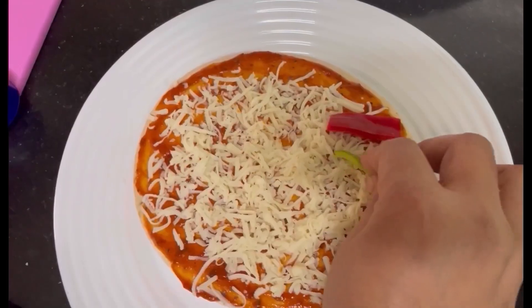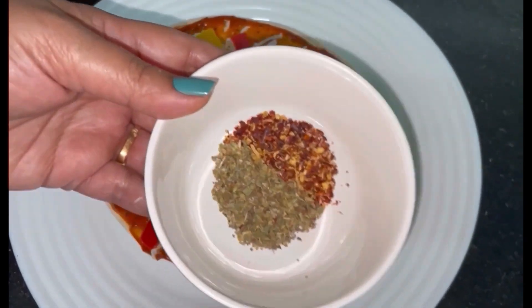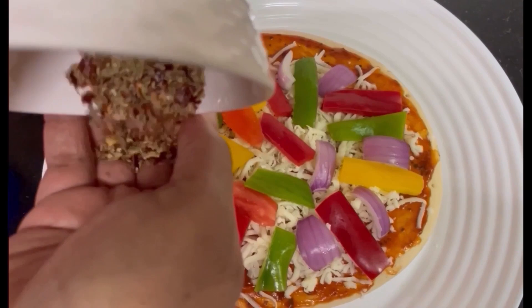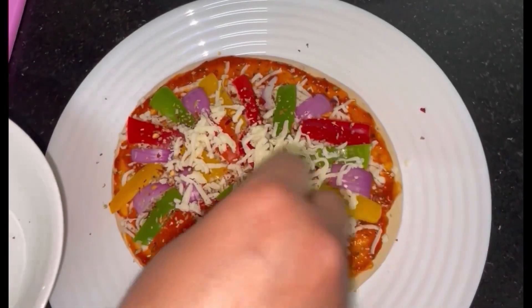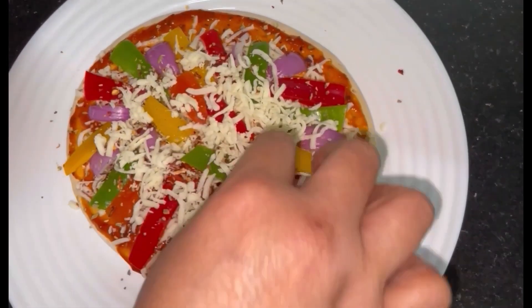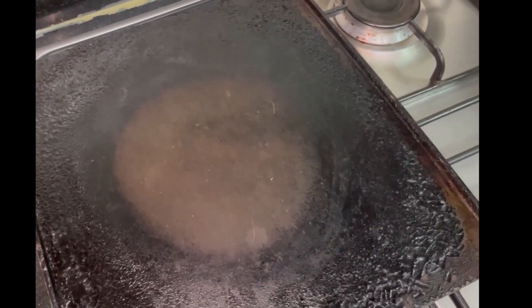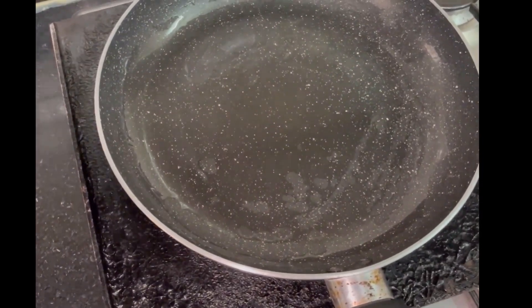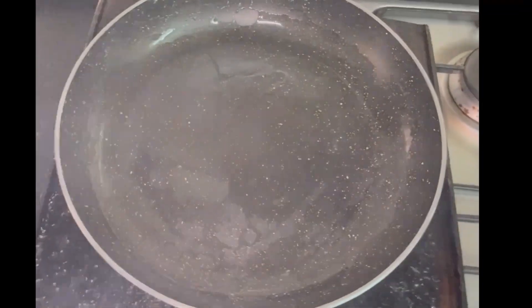Add vegetable salad. Add chili flakes and oregano. Spread it and add the other cheese. Add the ingredients and the baking set. Add a big baking pan, add cheese and a little topping.